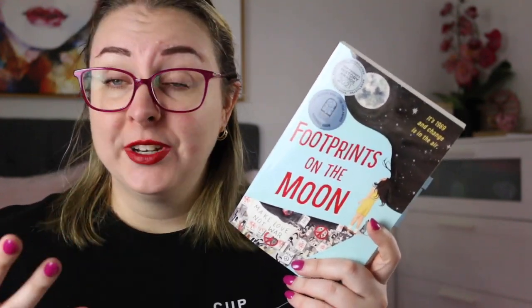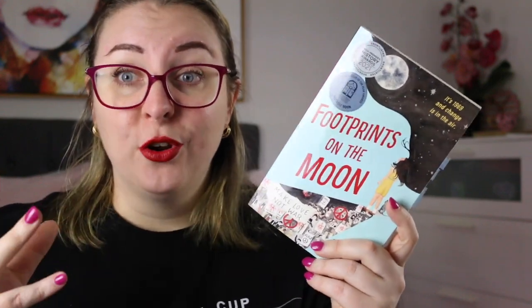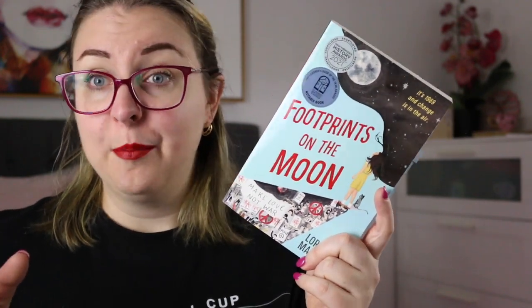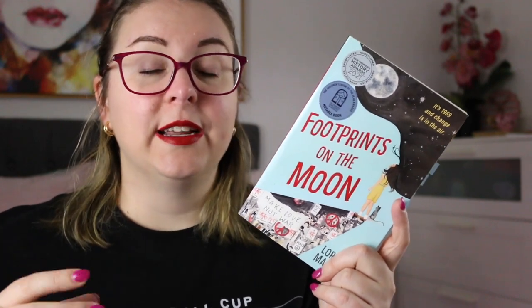She is becoming more cognizant of the Vietnam War and the impact of conscription on young men in her life, and part of this comes through her older sister's boyfriend who has very strong feelings about the war, and her sister who is joining in with the anti-war protests even though their family is very much pro the war.